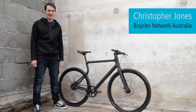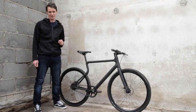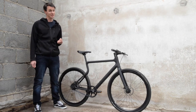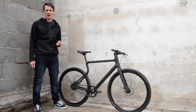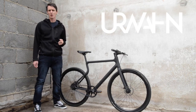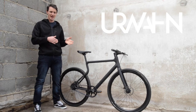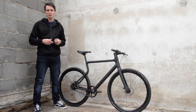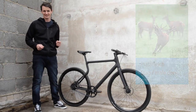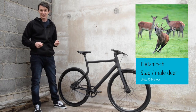Hello, I'm Christopher from B&A and this is the Erwan Platzherz. This is a short video to look at what makes this bike so interesting and special, and also who the bike's for. The brand is Erwan, which is probably a combination between 'urban' and 'Wahnsinn', a German word for insanity. So urban insanity. The model name here is Platzherz, which is a type of animal — a deer.